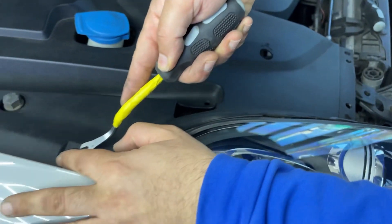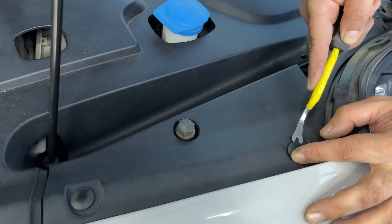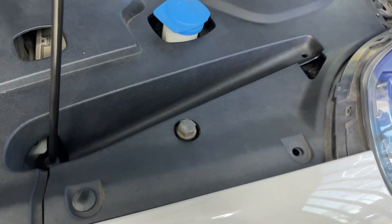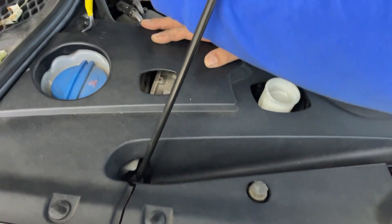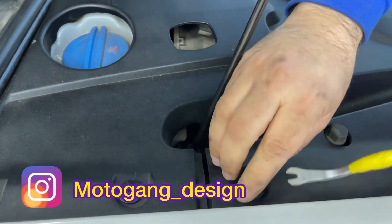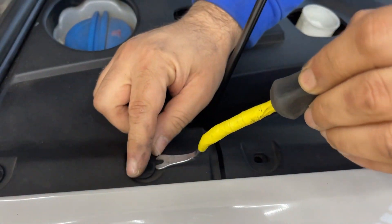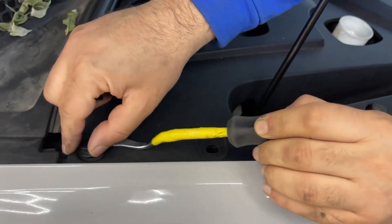And here's another one. Remove the washer too. No need to fully remove it, but I just want to show you guys — that's why. And then the last one.